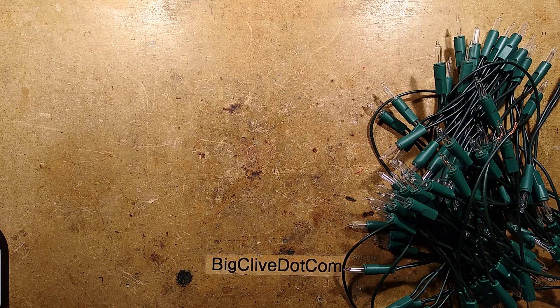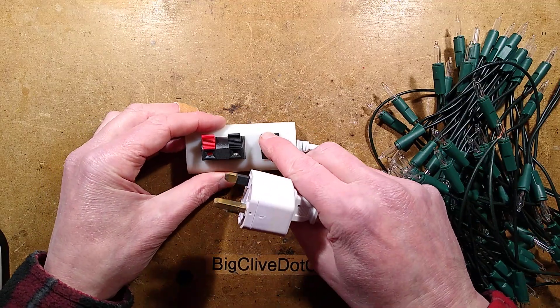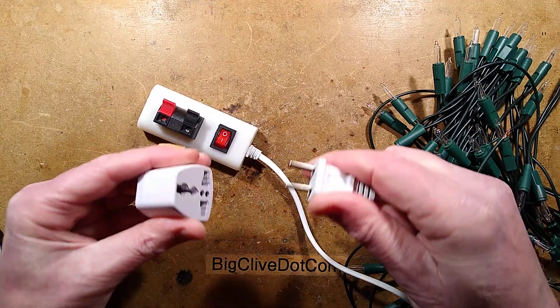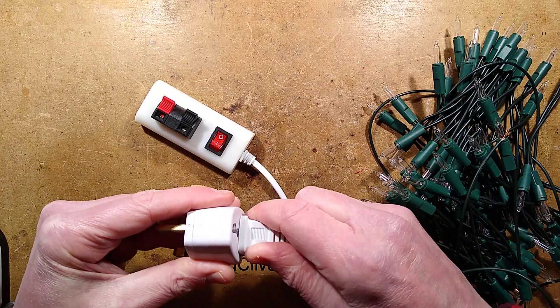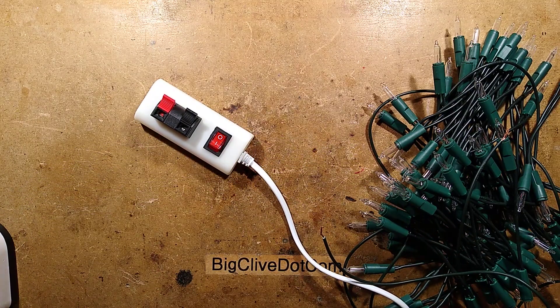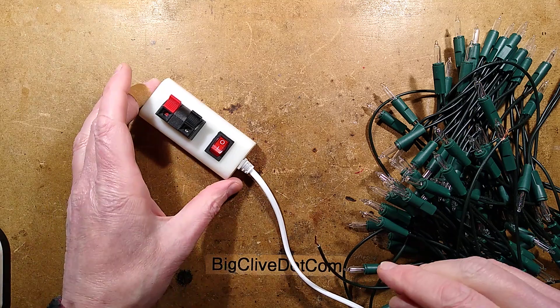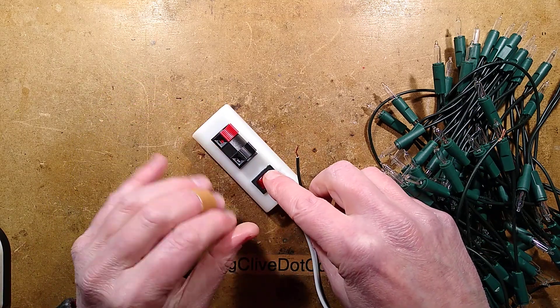And here it is. This turns out to be a really common piece of factory test equipment. It comes with a non-polarized plug and a single-pole switch, which does not bode well for safety at all, because it means that even with it switched off, one of these connections could still be live.